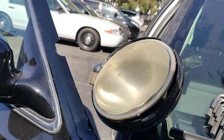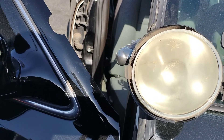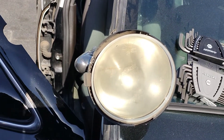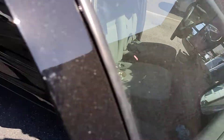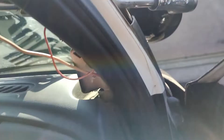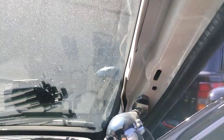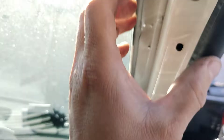Let me walk you around now to the area where the most common issue on this car is.